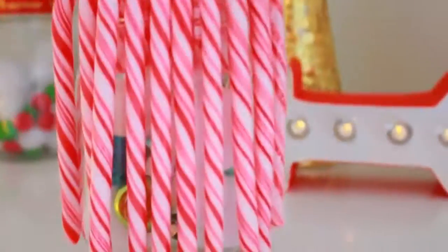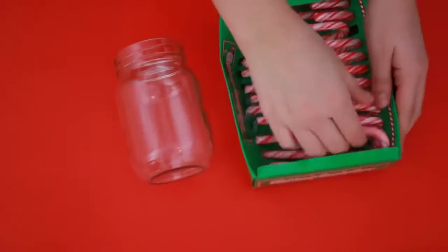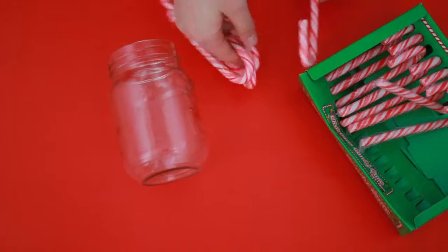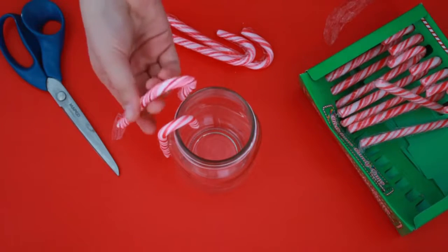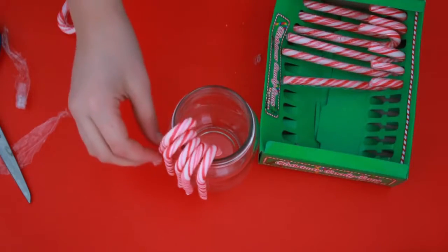For this last DIY we're making a DIY peppermint jar — it's basically just candy canes in a jar. All you need to do is take off the wrapping of all the candy canes and place them onto the jar like I'm doing right here. It's really easy, and when you're done you can showcase it and put anything you want inside.